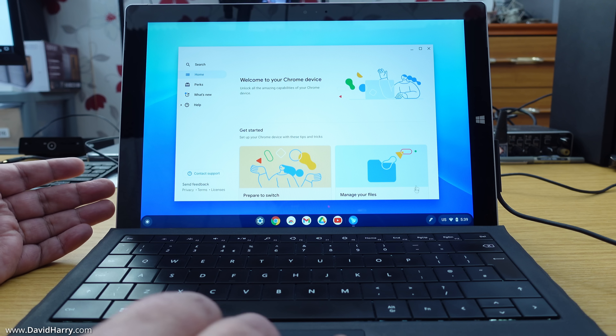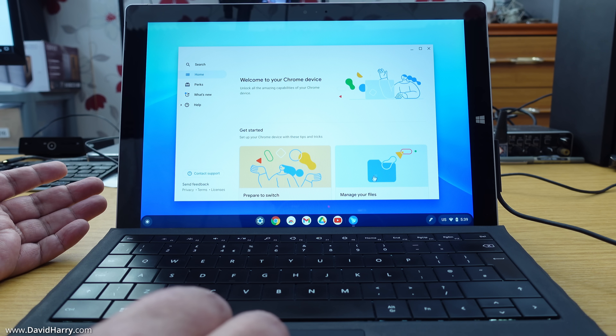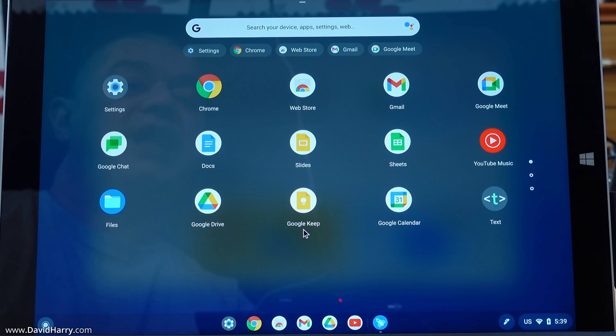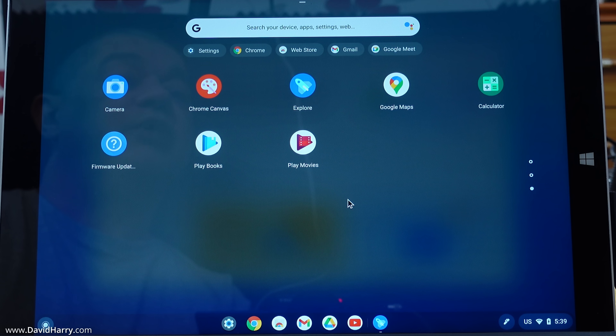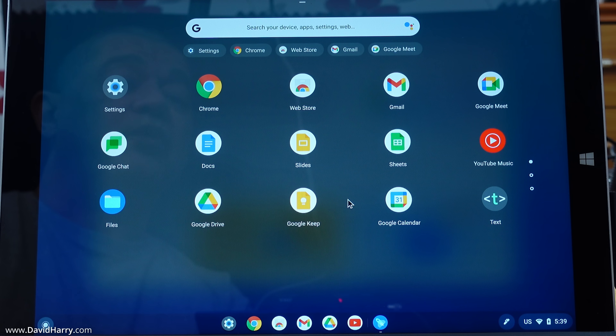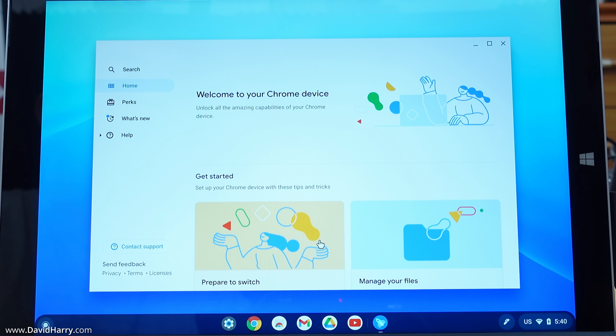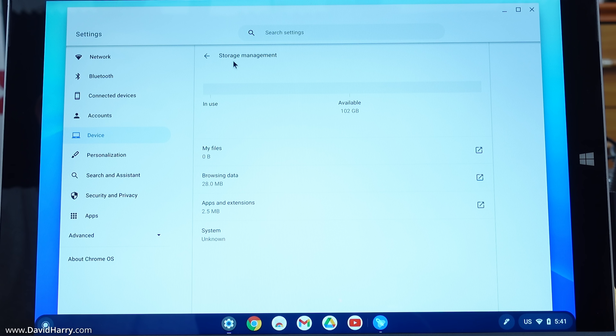Click 'Get started' and here we have it — Chrome OS on this Surface 2. I've actually already been using this a little bit before doing this video, and I have to say it is extremely fast and really snappy on this system. This is definitely going to breathe new life into this particular system. In Settings under Device and Storage Management, I've got 102 gigabytes still left on the internal SSD.